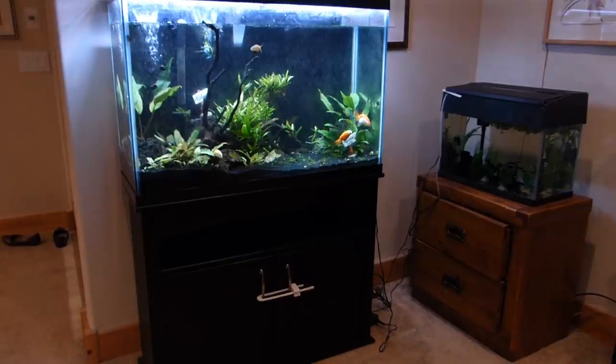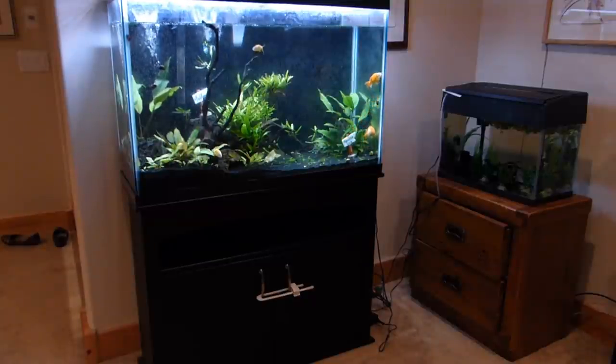Hey guys, SimplyBetta here. Today I'm going to be making a cinder block shelf. I have this space in my house where I have a few tanks and it just doesn't look very good. If this corner could make a sound, it'd be... I don't like the way it looks. I've never liked the way it looks. My goal is to make it look as good as I can while it's still being a cinder block shelf.